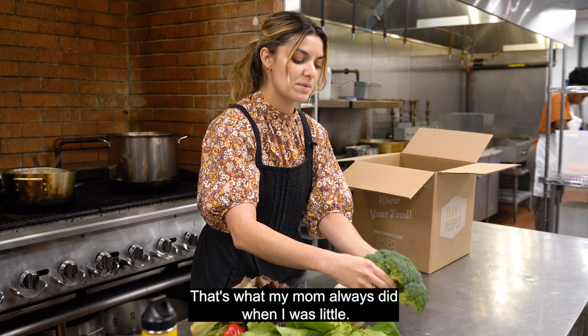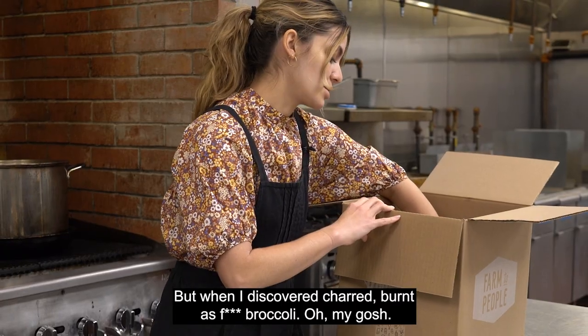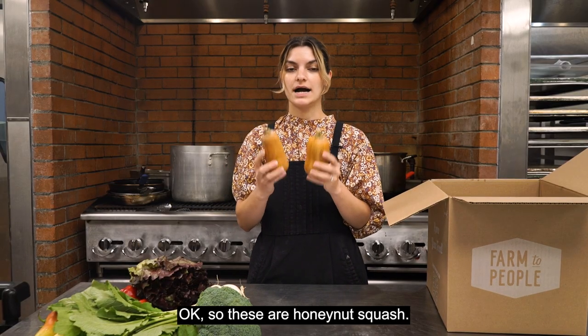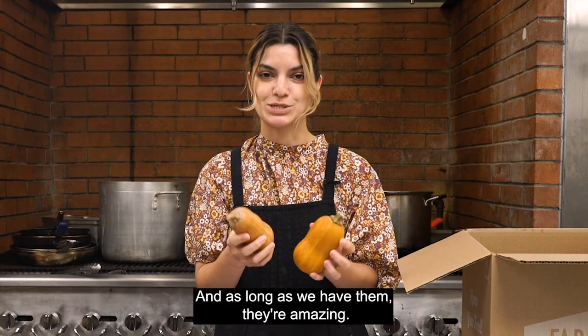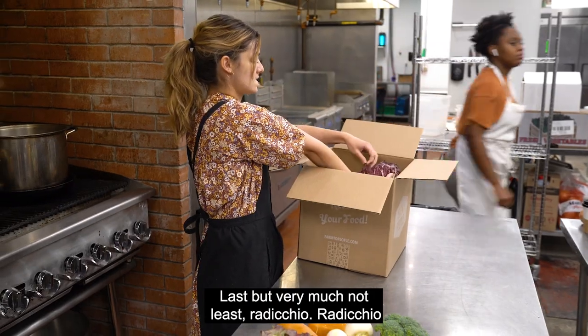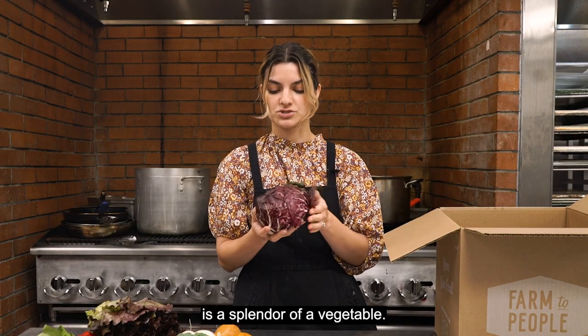You can steam it — that's what my mom always did when I was little, but when I discovered charred, burnt broccoli, oh my gosh. These are honey nut squash. I'll use these all fall and as long as we have them, they're amazing. Last but very much not least, radicchio. Radicchio is a splendor of a vegetable.